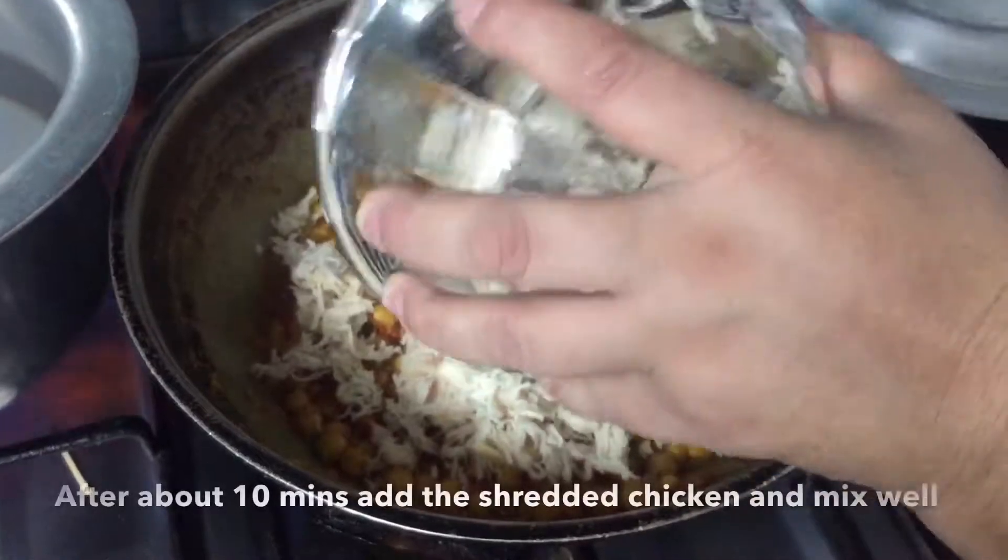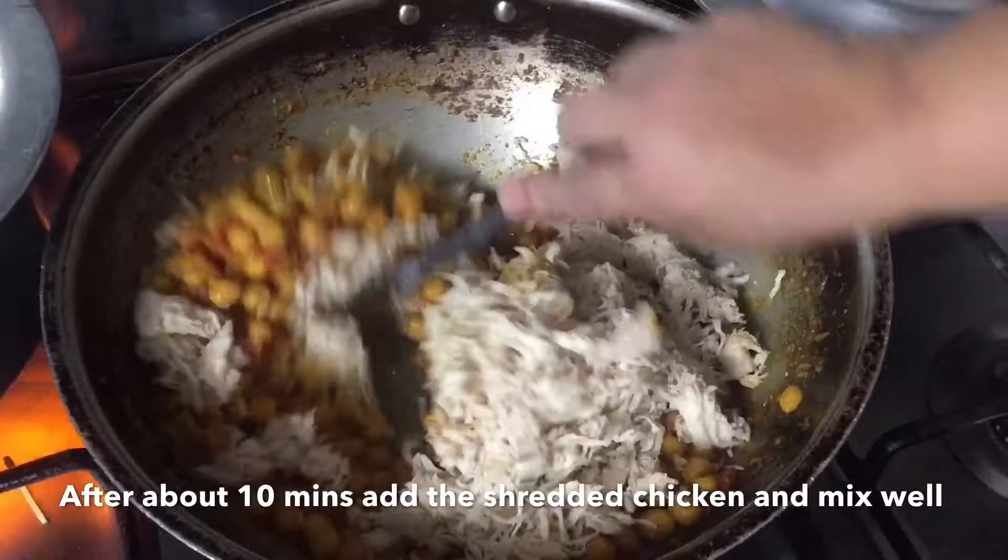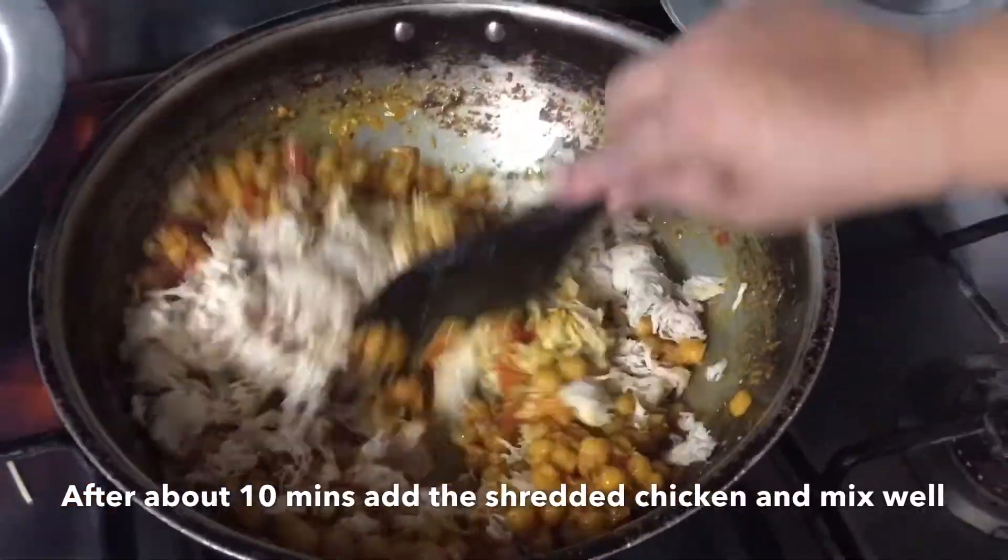Now we will cover it for 10 to 15 minutes. After 10-15 minutes, we will add the shredded chicken and mix it well so that it is coated with all the ingredients.